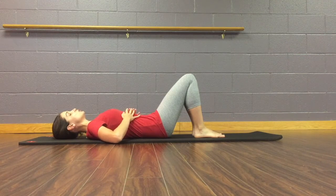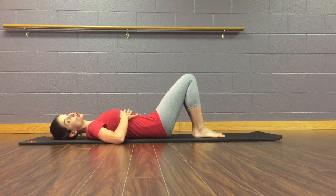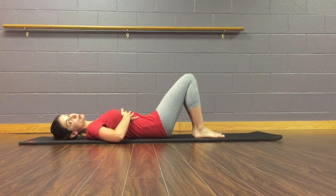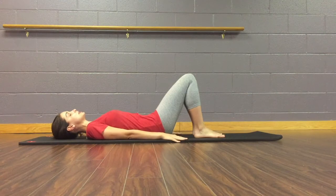Inhale, exhale, squeeze everything together and you're going to hold that squeeze. From there, you can keep your hands on your ribs just to remind you to squeeze, or you can put them down.